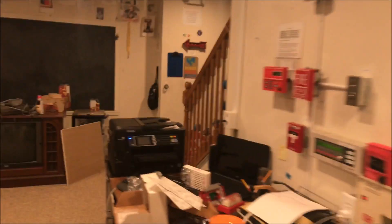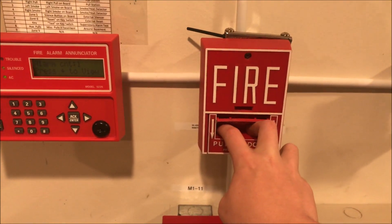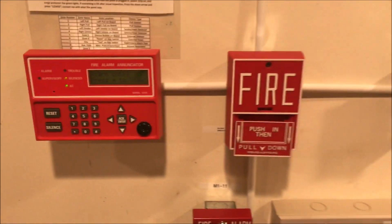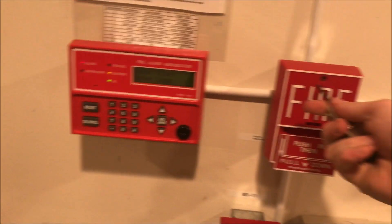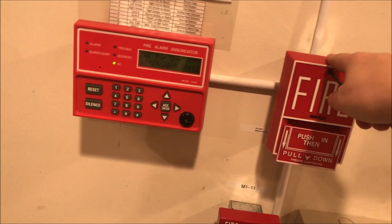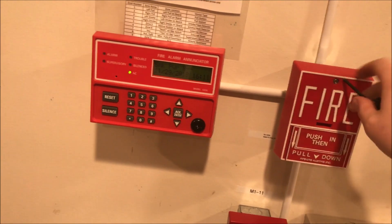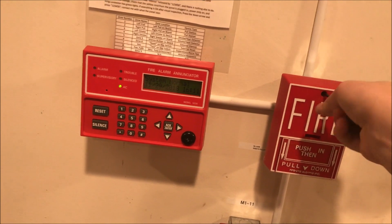With strobes still going, we'll come over here and pull the Notifier station. Oh my god — I'm an idiot, because this panel does not re-alarm for a new alarm on a zone; it will only re-alarm for a new zone. The Century and this station are on the same zone.